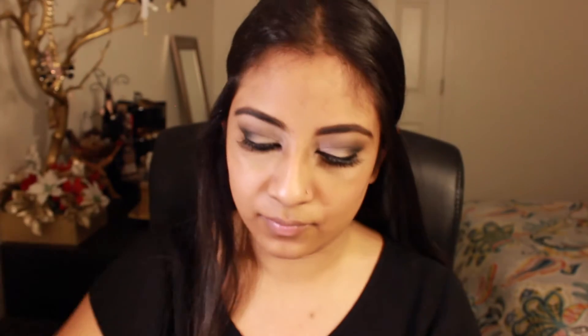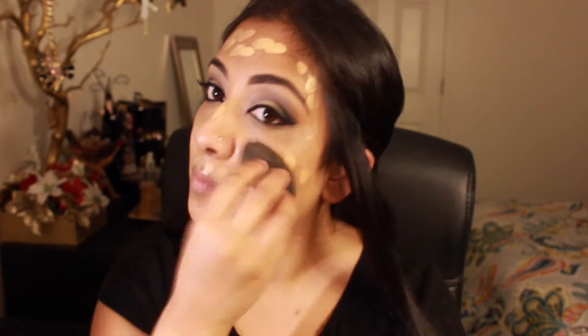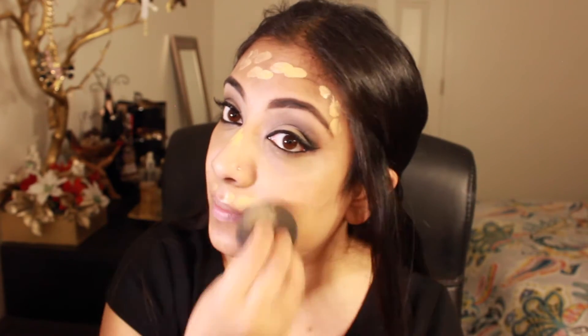The foundation I'm going to be using today is the MAC Studio Waterweight SPF 30 foundation and I'm in the color NC42. I'm just putting a little bit on the back of my hand and going to dot it all over my face. I don't use this foundation every single day but I like to use it when I highlight and contour since it's full coverage and gives you a really nice dewy finish that will last all day. Once you dot your face, you want to take your damp beauty blender and just dab the foundation right into your face — not rubbing, but dabbing so that you get that flawless finish.